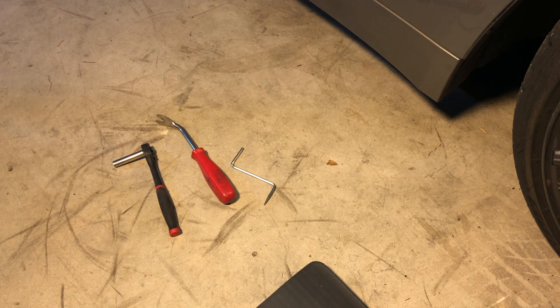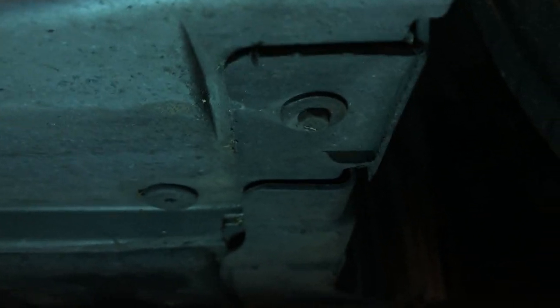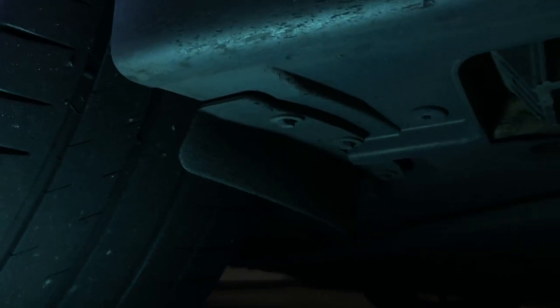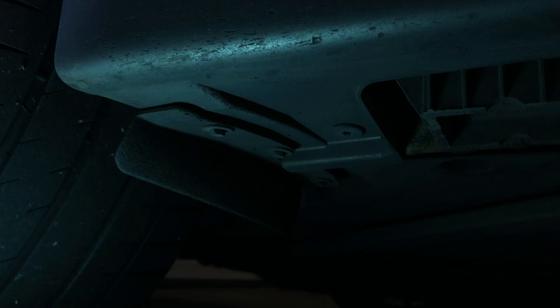I'm also going to use a floor jack to help me lift up my car a little bit because my car is super low. To start removing the side skirt on the 535, you need to remove one 8mm screw at the front of the car, which is located right here. There are also two screws at the back of the car — these are the two 8mm screws you have to remove to start taking off your side skirt.